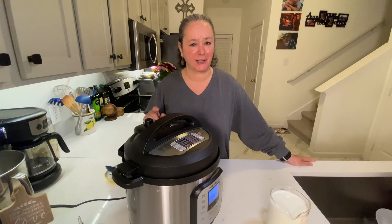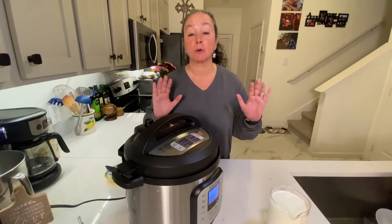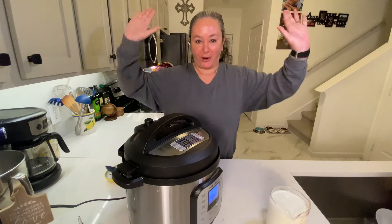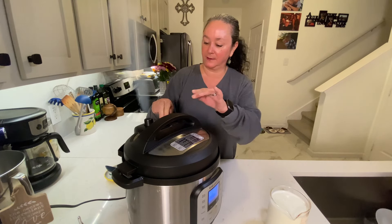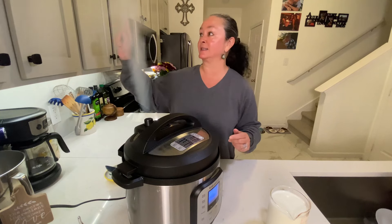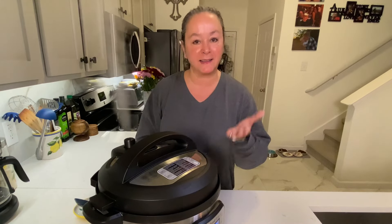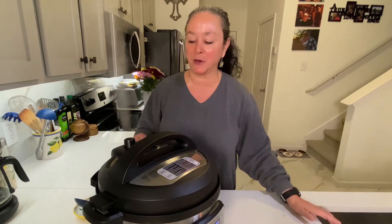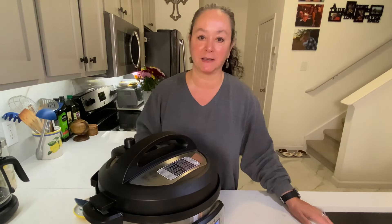My timer just went off. We're going to do a quick release — there's a button on the back of the Instant Pot, just press it down. This always makes our cats scatter all over the house. Point the steam away from your cabinets because it can really cause damage to wood. Wait until the pin drops and all the pressure is gone, then it's safe to twist off the lid.